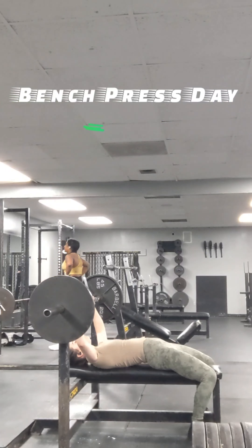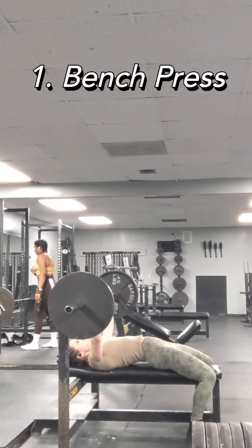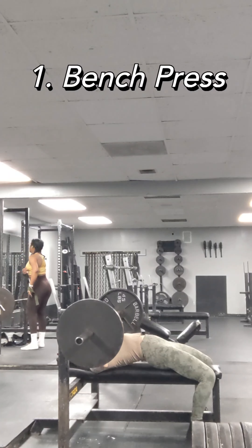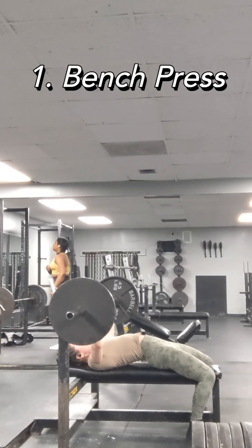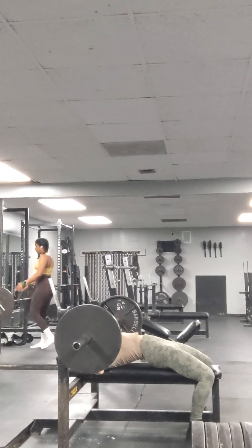Hi everyone, back with another workout, and happy Monday. This is bench press day and then a full upper body workout. All exercises are shown — not every set, but every exercise.